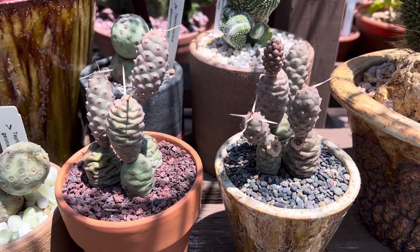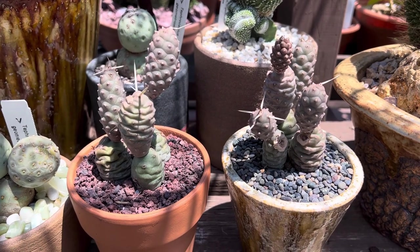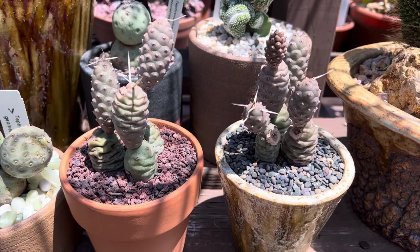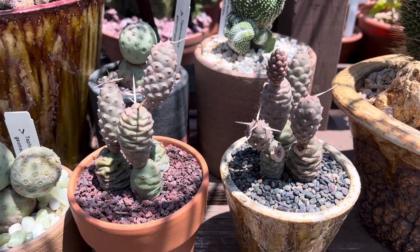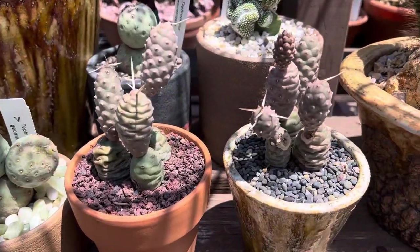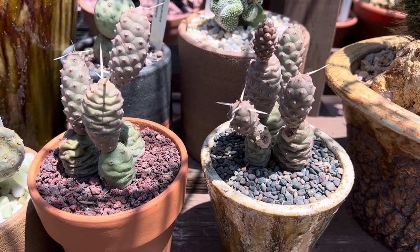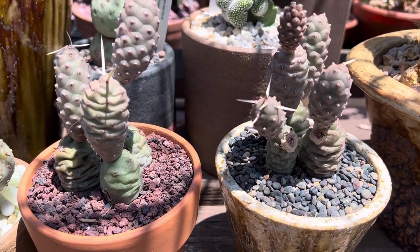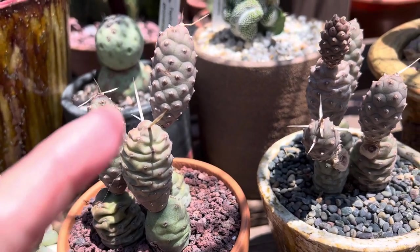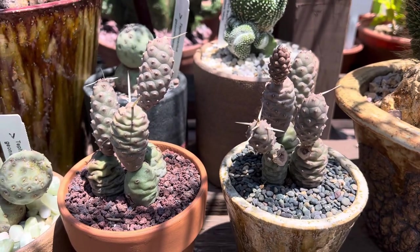Hi, this is Malini. Today I'm going to show you a Tephrocactus articulatus, also known as a spruce cone cactus. I have another variety here and we'll talk about that a little bit later. This one is from Western Argentina and it grows to about 12 inches tall, with multiple cone-shaped offsets, paper-looking spines, and white flowers.